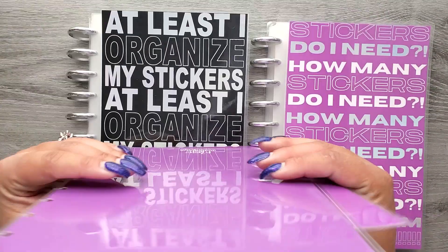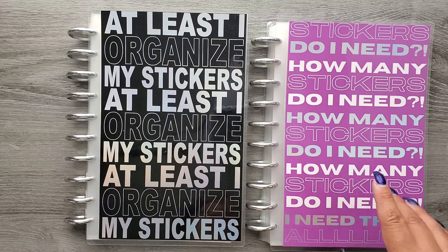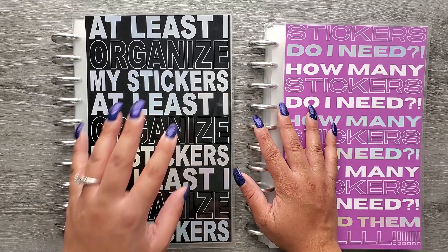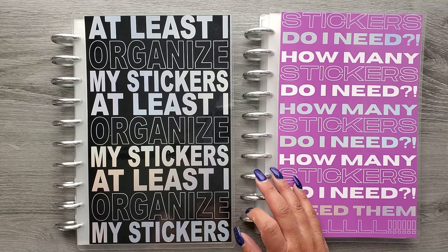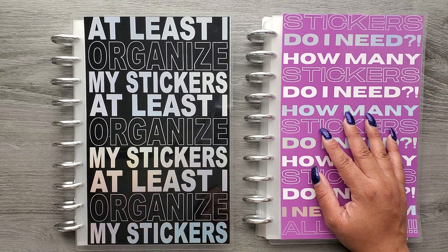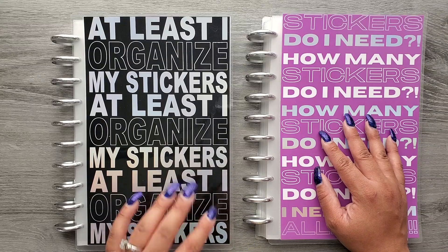So to recap pricing: the new covers are $7.50, the original OG covers are $5, the discs are $12.50, the refill pack of 10 pockets is $13.50, the full bundle with discs is $35, and the bundle without the discs is $30. Those are all your pricing options. I am so excited that they are finally here — I have been stalking the tracking and I'm really happy they arrived.